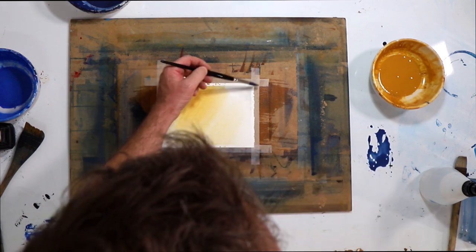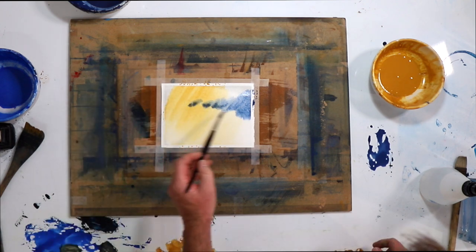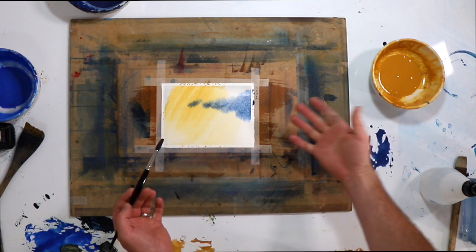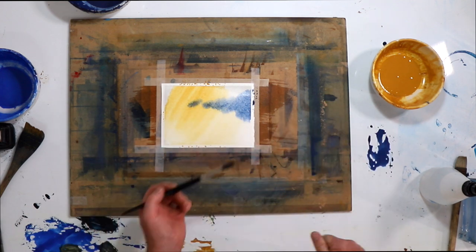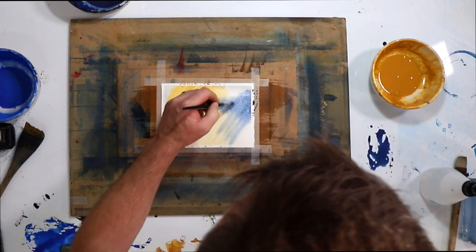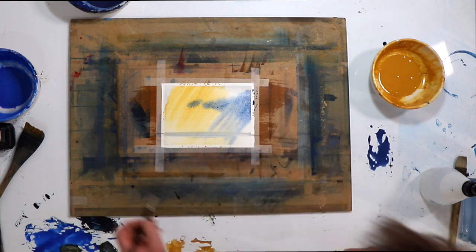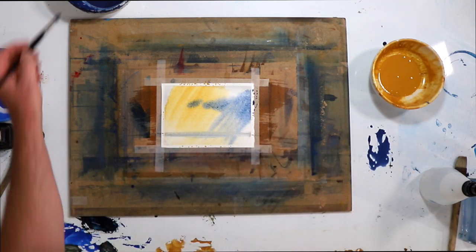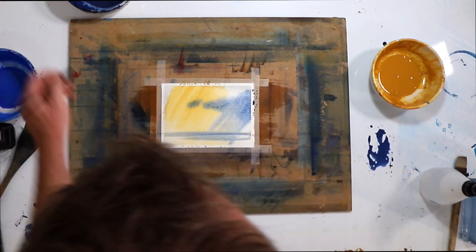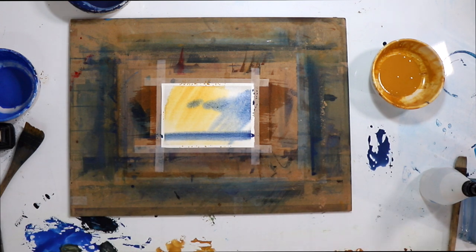What we're going to do is just bring in a bit of the cloud formations, nice and simply — not too much playing around with it. We could have dried it first and it wouldn't have mingled like that. We'll just bring in a bit of sweeping movement, and then bring in a bit of the beginnings of the ocean. I'll just strengthen that a little bit to get a stronger tone there.